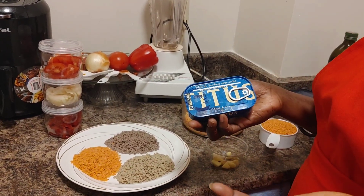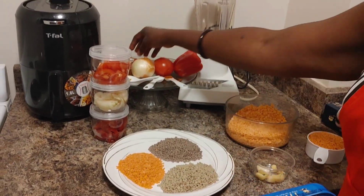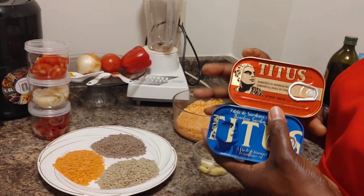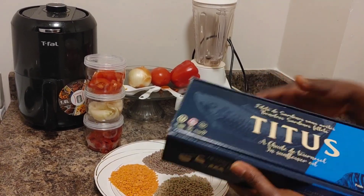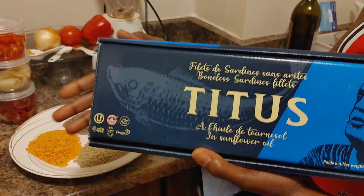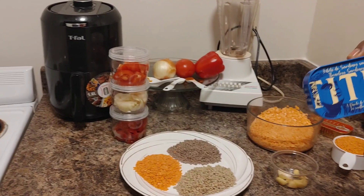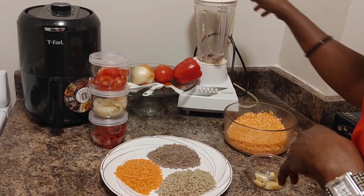I have here cut tomatoes, onions, and bell pepper. I also like to use Titus — it's optional. In case you are vegetarian you might only use veggies. This Titus you can get at Costco; it comes in a pack like this, it's about $11.99. I like using this because it's easy for me to mix it up.